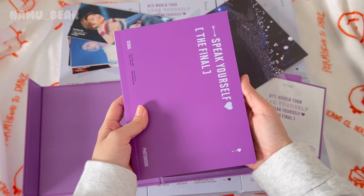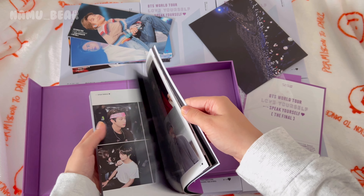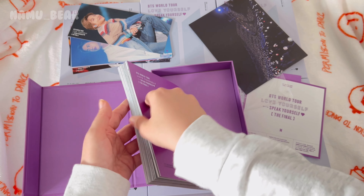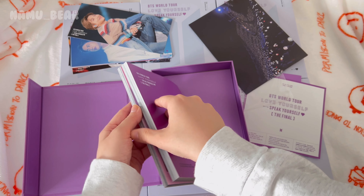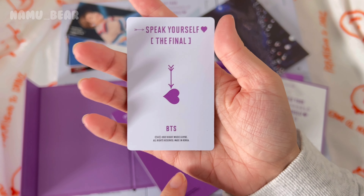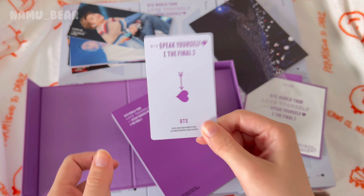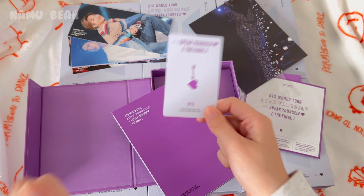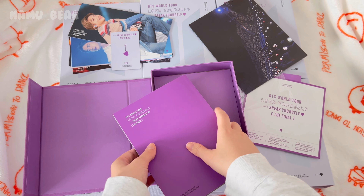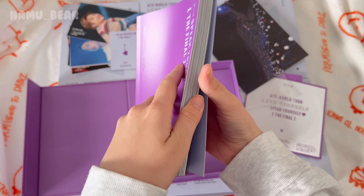Next thing is the photo book, which also has the photo card. I'm just gonna take the photo card out — you've gotta just kind of feel for it. Here is the photo card — I noticed that these ones don't have the member's name on the back, so it's perfect for this unboxing because I'm gonna see if I can pull OT7.